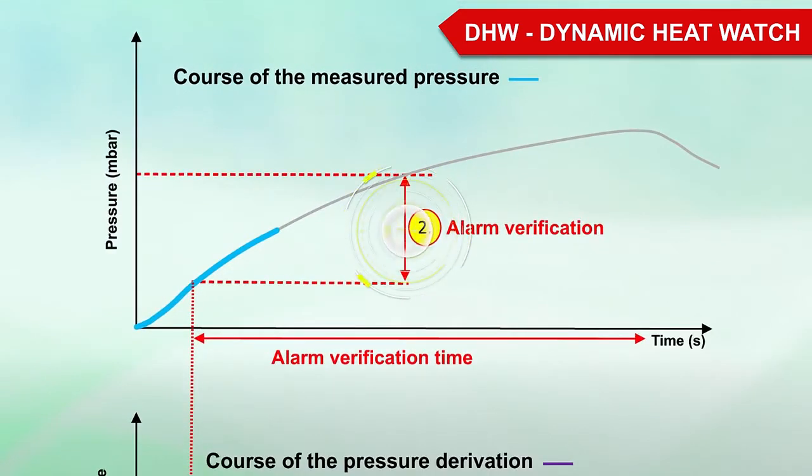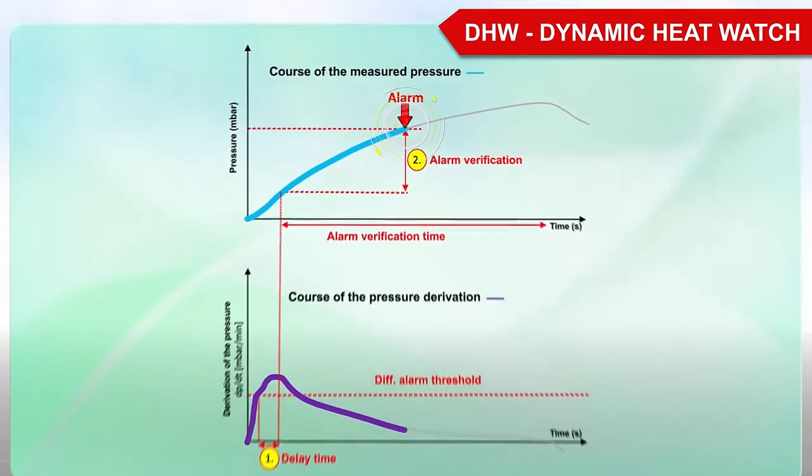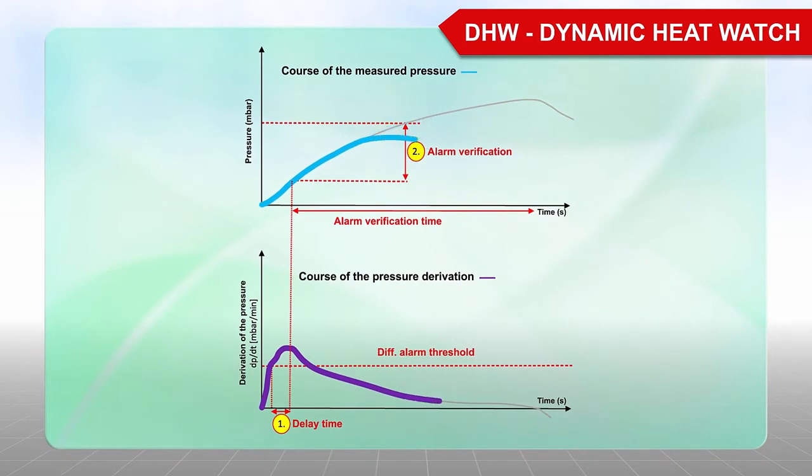In a second step, the pressure is expected to increase by the alarm verification value. If this is the case, it is a fire and the alarm is triggered. If the alarm verification time expires without the expected pressure increase, then this is only a disturbance.